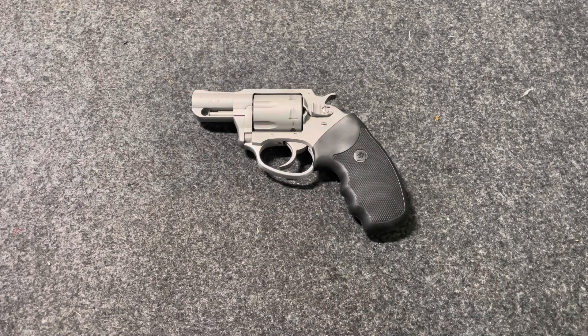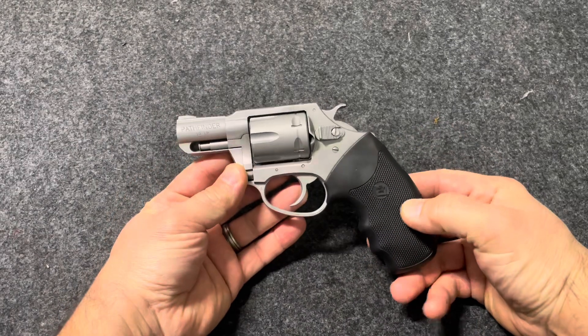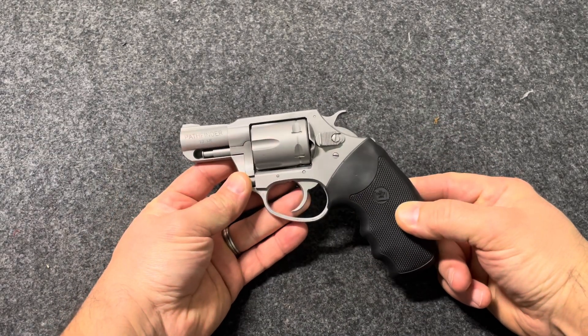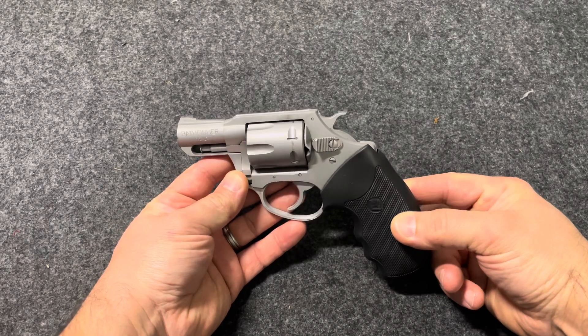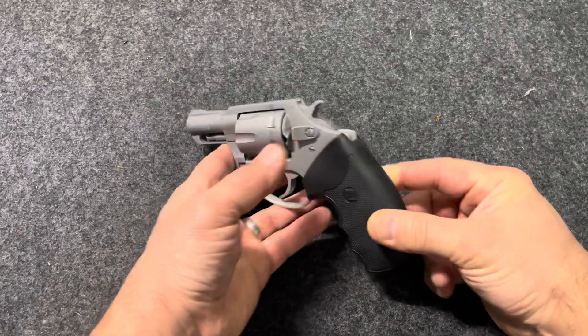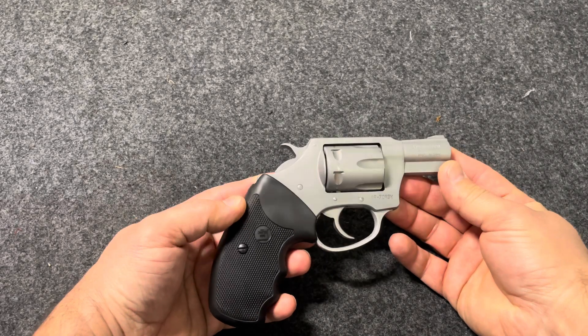Hello and welcome to another edition of Cranky Gun Reviews. I put a post up on my community posts last week talking about passing on a Charter Arms Pathfinder that I saw at a local shop. It was because it was in kind of rough shape — it looked like it had a bunch of damage to the cylinder from people dry firing it, and I decided not to buy it.